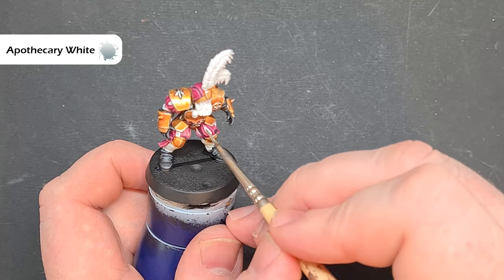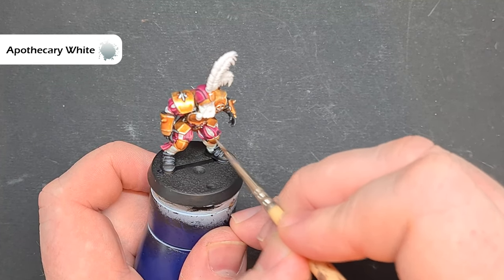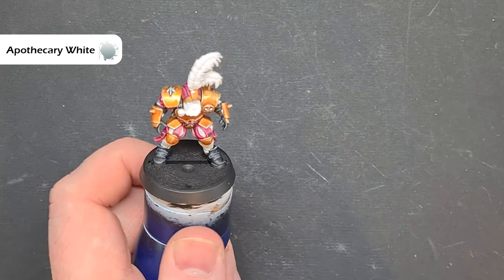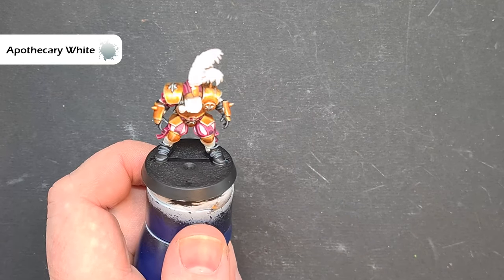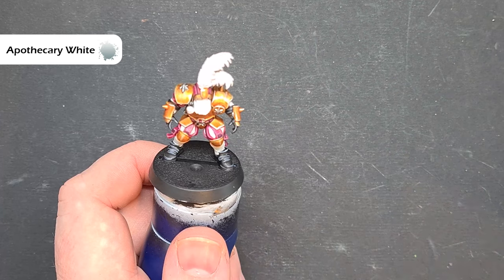For the areas in between the pads, make sure you haven't got too much Apothecary White on your brush and just drop it in to catch any bits that have folds. Let that dry and we'll come back and highlight it next.